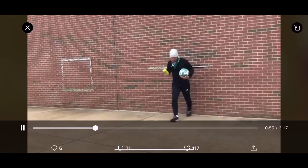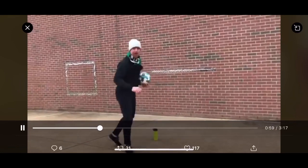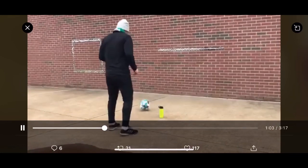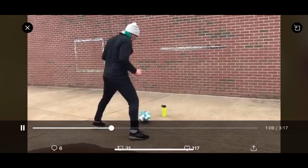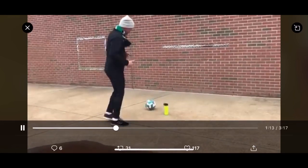Take two steps away from the wall, put your marker down, take another step back, ball down. Knock it against the wall, take a touch around that object, and then go to the other side. You can try different touches — outside of the foot to the inside, inside to outside. Mix it up.